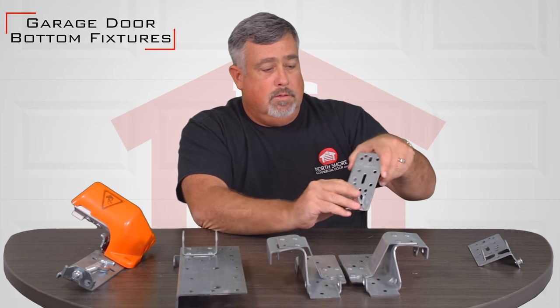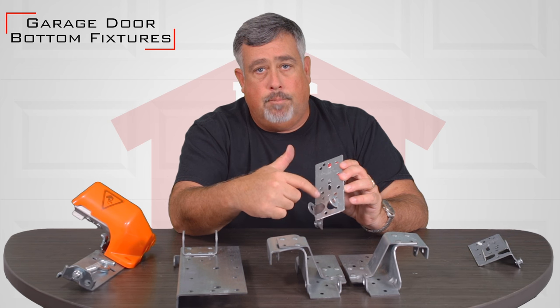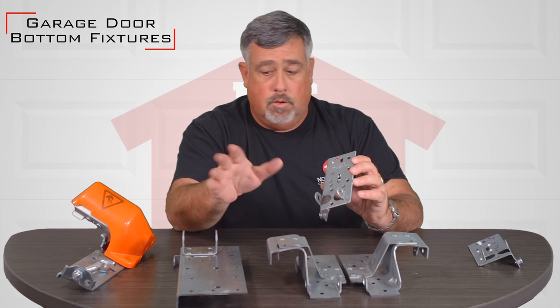Almost all of them have warning signs on them. Some of them on your doors at home you'll probably see red bolts on it, and that signifies don't mess with it — stop.